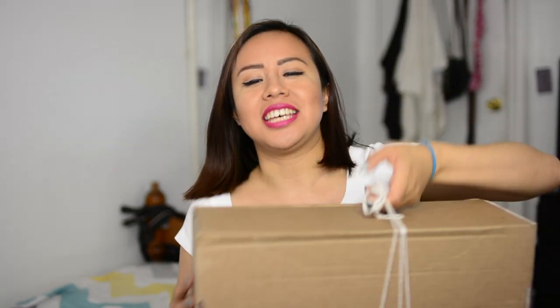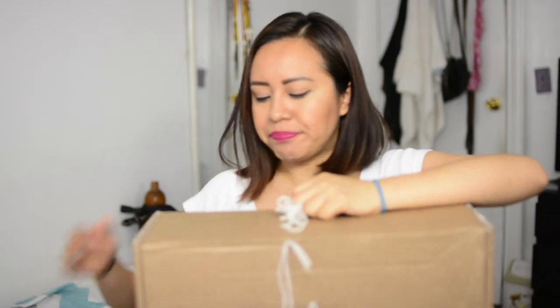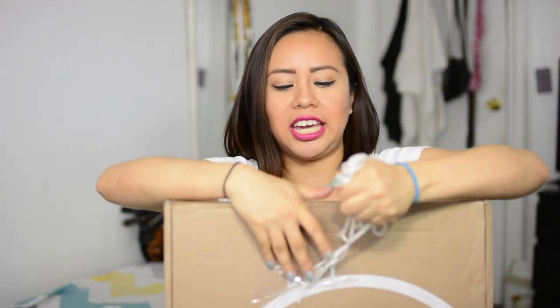What's up everyone? Welcome back to my channel KDesignsNY. In today's video, as you guys can see by the title, we have another Ivory Clasp unboxing. This box is so huge I don't even know if it fits in the frame of the camera. Let me just get rid of this wrapping that I put around the box so that it was easier to carry.